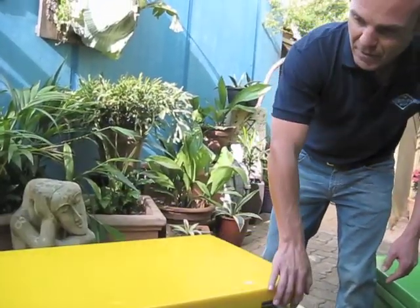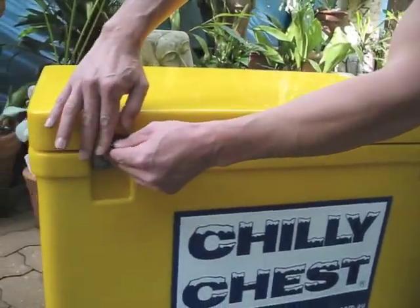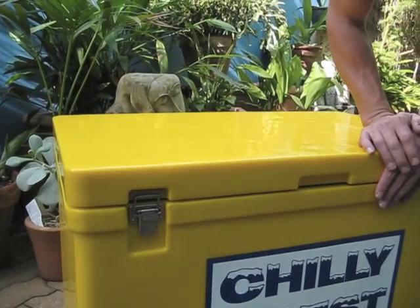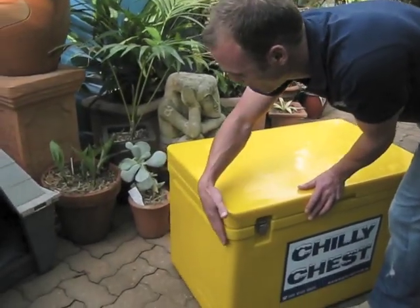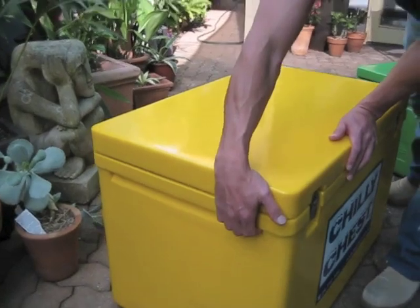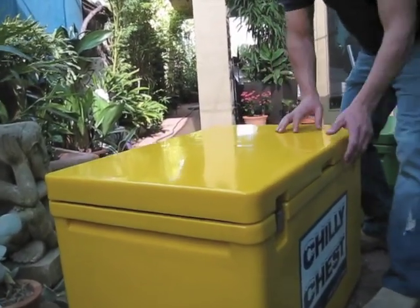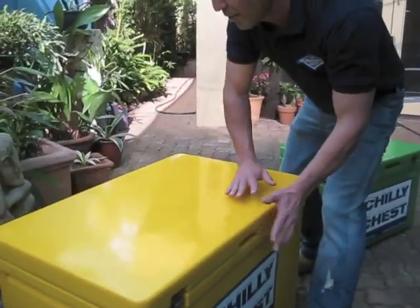You'll also notice we've recessed all of the areas that we can, such as the latches, so there's nothing protruding there — nothing to catch on or scratch or break. We've also recessed the moulded ledge handles, which gives a really strong finish. You can get four people to either side lifting this, and again, no protrusions, so it's a nice flat finish.